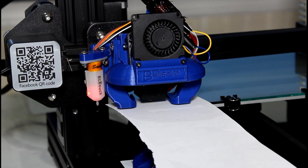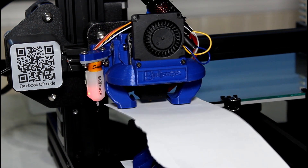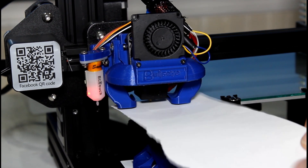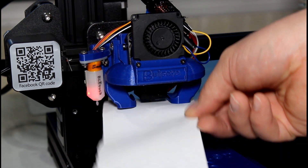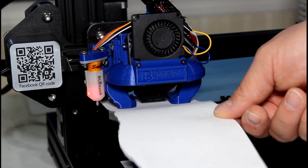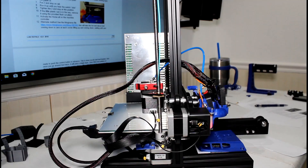You want it so the paper will buckle like this, but if you force it, it will slide under there. When you hold the end, the paper buckles. That's the target feel — it buckles when held but can still be pushed through.